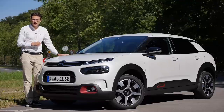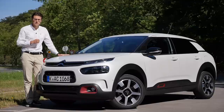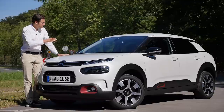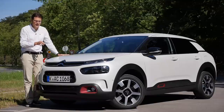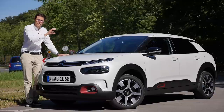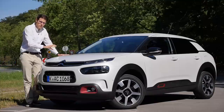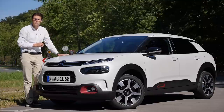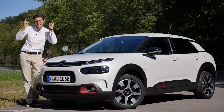This is the Citroën C4 Cactus Facelift. Today in our full driving review on AutoGraph Fuel, your number one resource for in-depth car reviews and community to discuss cars, with Thomas. We'll cover exterior changes, interior, and especially the driving experience because this one has the new hydraulic suspension by Citroën, connecting past heritage with a new technology. Full HD, full screen, full length. Let's go!